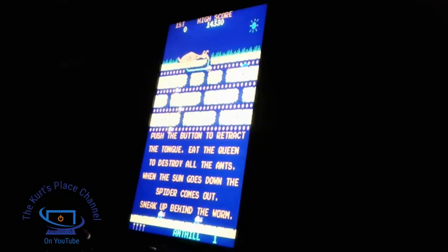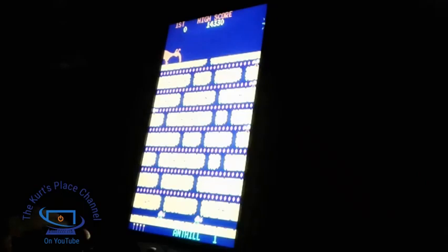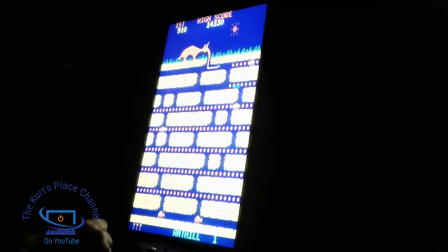The tricky part about this game is you have to make sure that none of the ants touch your tongue while you're extending it down into the maze. You can eat the ants and things, but only with the tip of your tongue. If they touch your tongue after the tip, you lose a life. You've got to keep an eye on everything at the same time.